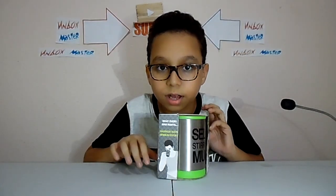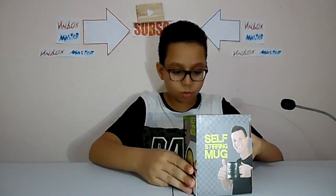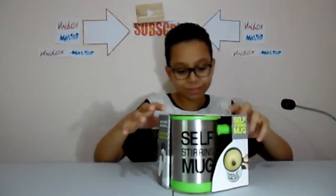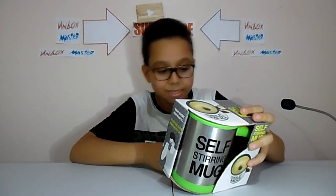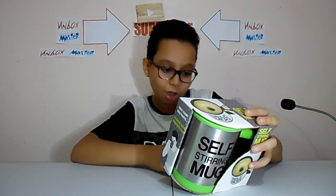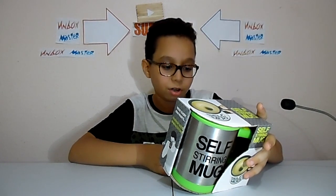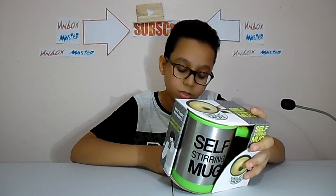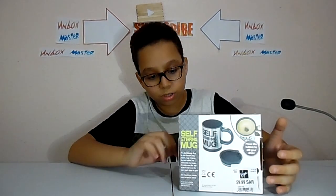Without further talking, let's get inside. So here it says: what every man wants — maximum taste and minimum effort. The Soft Stir Mug is the ultimate lazy man's mug. It's great for tea, coffee, hot chocolate, and soups. Simply press the stir button and have the hard work done for you — get maximum results with minimum effort.